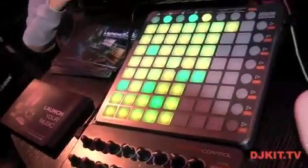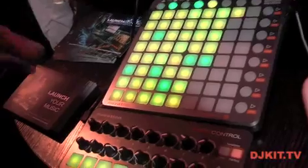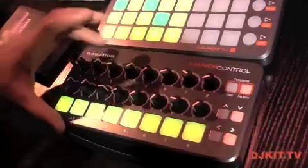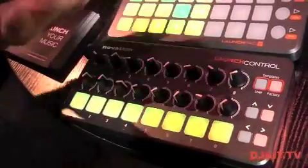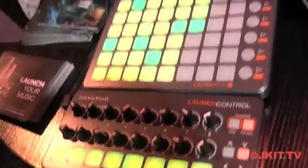A couple of weeks ago we announced three new products to fit into the Launch family. The Launch family now consists of the Launchkey keyboards, Launchpad S, and we now have the brand new Launch Control, which has 16 encoders to control your software or even your iPad software.